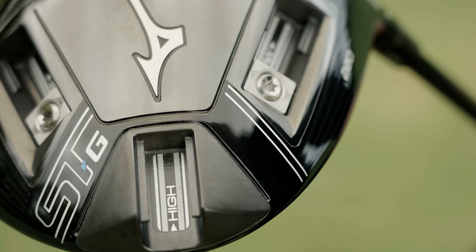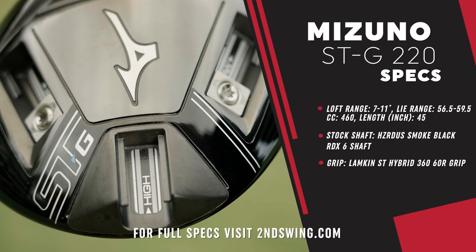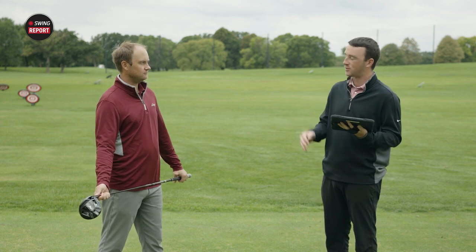Talking stock shaft, what we've got here is the Project X Hazardous Smoke Black RDX — a low spin profile — but you also have the Motore 8 X F3 as an option. Your stock grip is Lamkin ST. Some pretty good materials thrown in with this driver as well. In theory, it can fit anybody depending on those options.